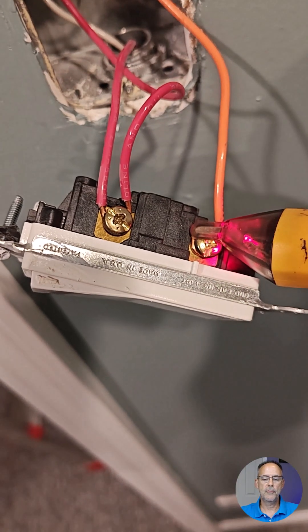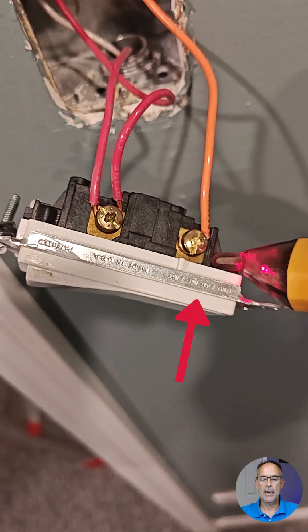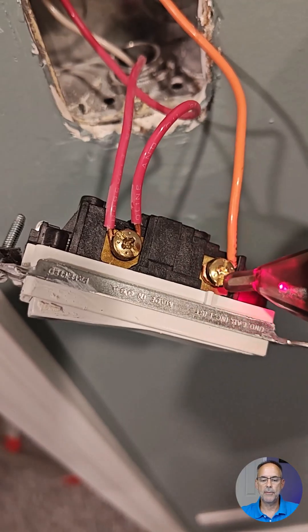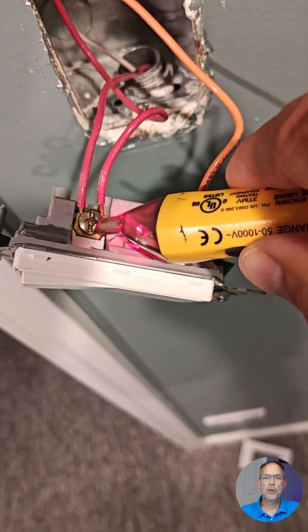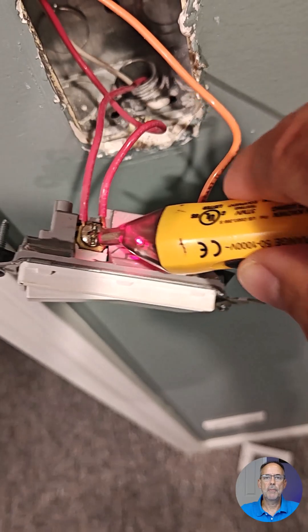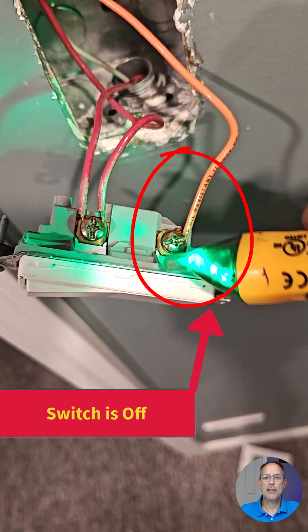In the video here, I'm testing the switch that was giving trouble. You can see the switch is off and I'm getting voltage on the bottom terminal, so obviously there's a problem. With the new switch connected, we should only receive a measurement when touching the HOT at the top, but when we touch the bottom terminal — the orange terminal — we're not going to get a voltage measurement.